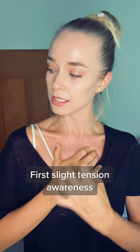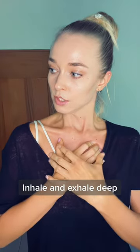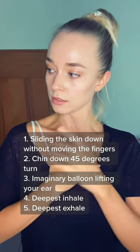When you feel the first point of tension — this is important — you take the deepest breath of your life. You inhale and make sure that your chest goes up with the inhale.